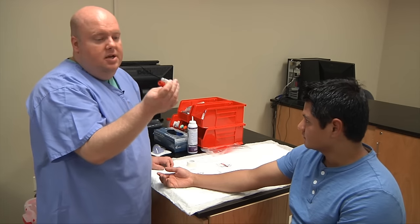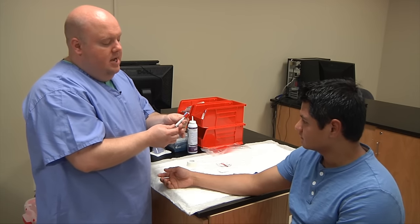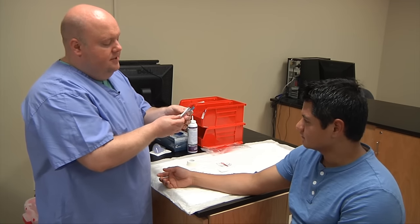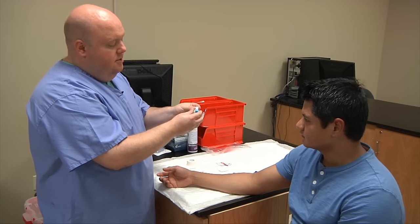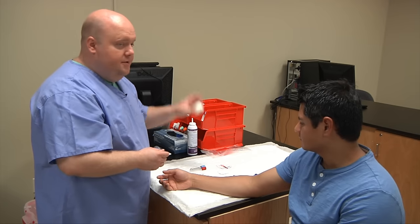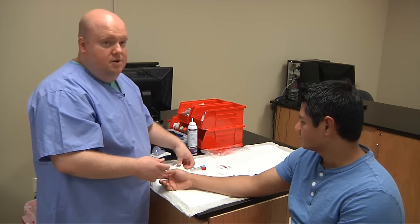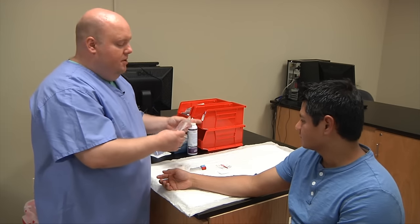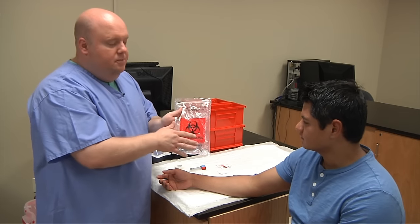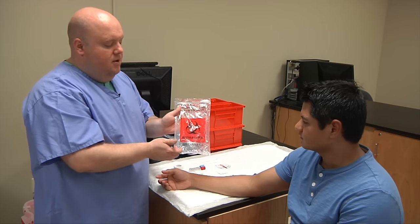You'll need whatever evacuated tubes you'll use. In this instance I'm going to use a serum tube and a coag tube. Check the dates on these tubes, make sure they're both in date, and make sure they're new with no punctures or marks. I also have paper tape — if your patient is allergic to paper tape, you would consider using Coban. I also have my lab sample bag; note the biohazard label. Anytime we send blood, urine, or any body fluid specimens, we need a bag with the biohazard symbol on it.